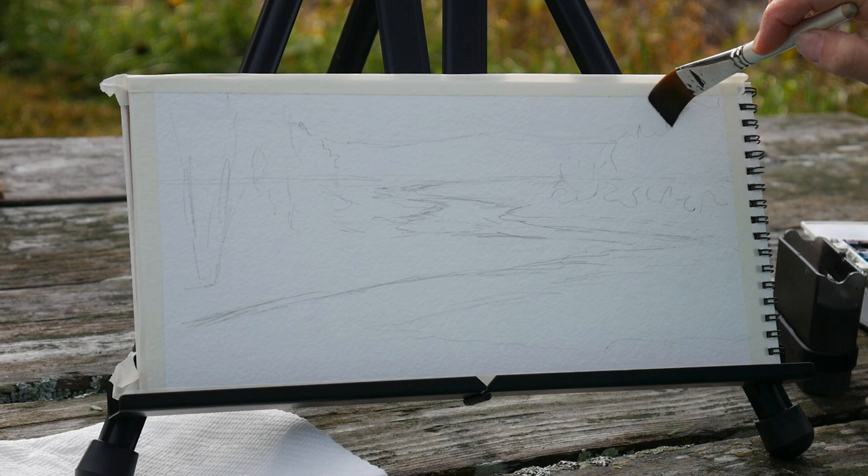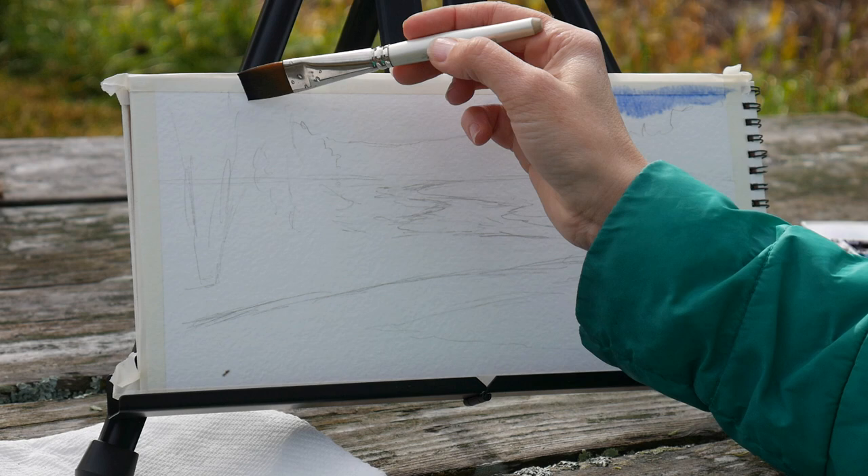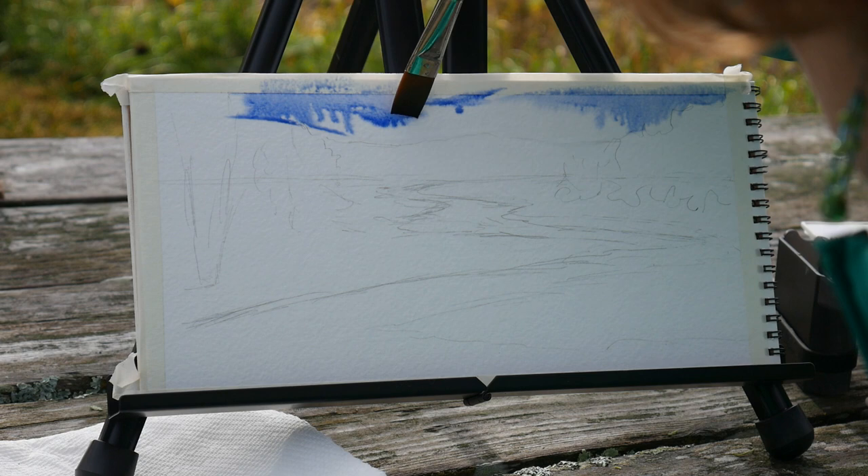I'm going to start by wetting the sky area. I typically don't work upright, but just to make it a little easier to film I do have this on a little table easel, and I'm lucky that the area where I'm working has a picnic table. If not, I would have been sitting on my bag that has a stool built in with this on my lap. So do whatever's more comfortable for you.